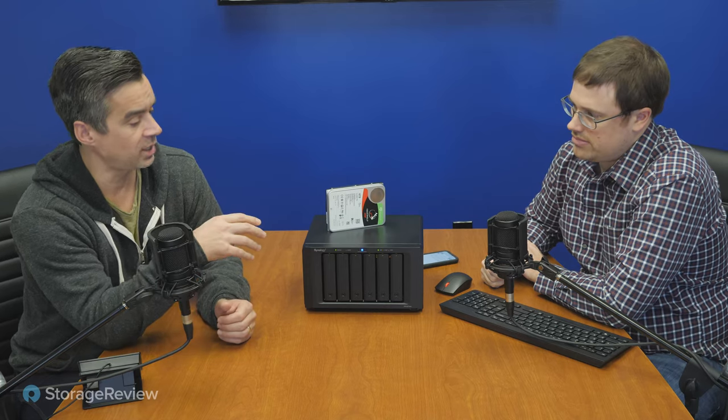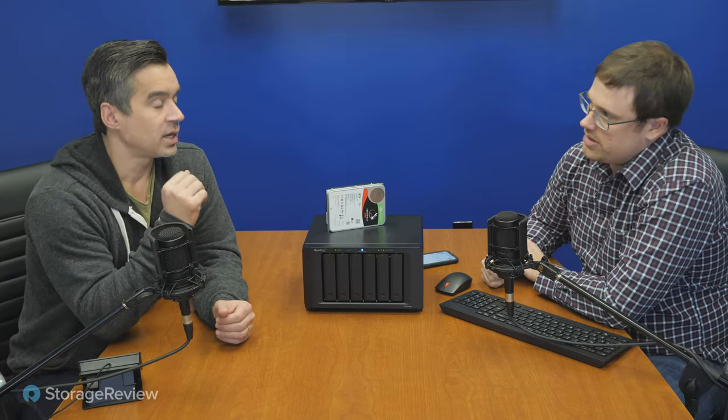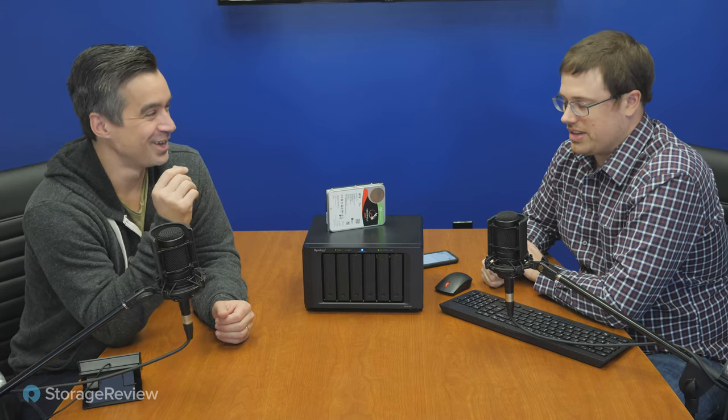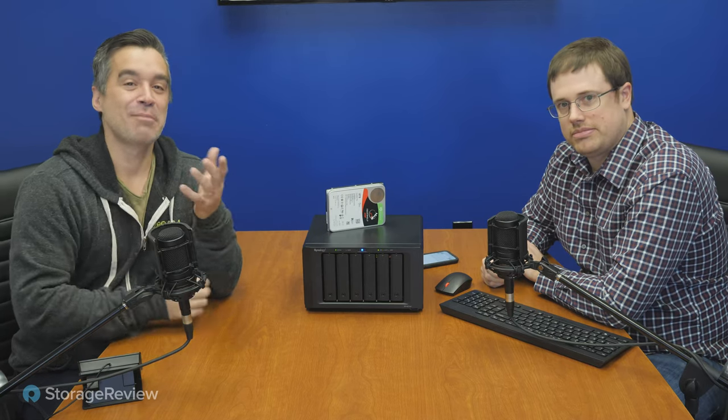Hey everyone, Brian Buehler and Kevin O'Brien coming to you from the Storage Review Lab. Today we're messing around with some of the data protection features in Synology NAS units. We've got one sitting right here — the 1621 XS Plus, which is Intel and has a 10 gig on board. We've also got a 1621 Plus and we perpetually get confused between the two. Our Slack channels for about six months have been all mixed up because we got the two units confused.